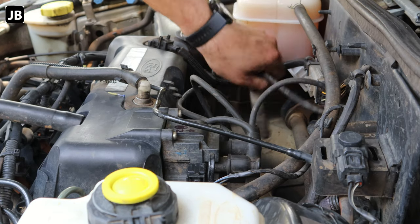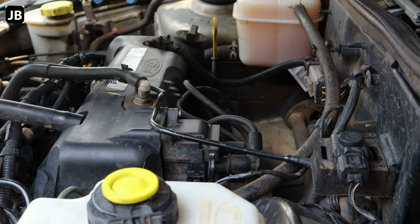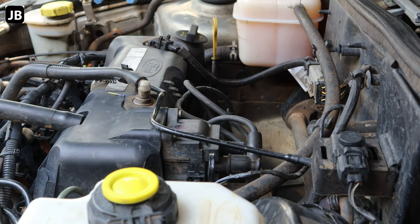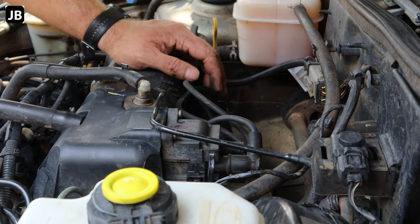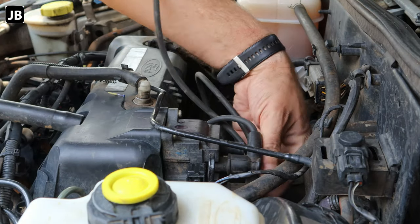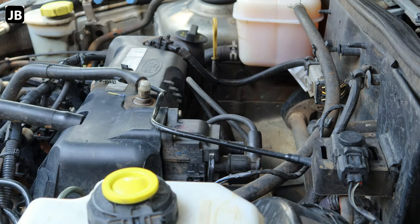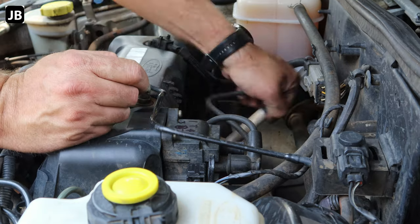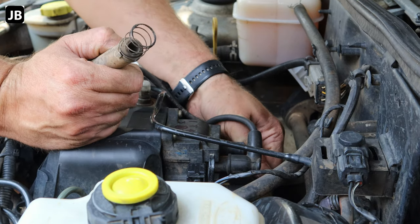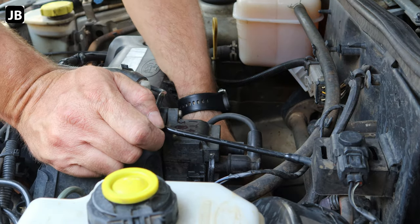Now we can just remove the ignition leads. They should come off fairly easy. We're not going to use these again. As I said, they are 320,000 kilometers old, so I think it's about time. That's probably beyond the decent life of a coil pack as well. It's not big money — a small investment to look after your little Bantam.